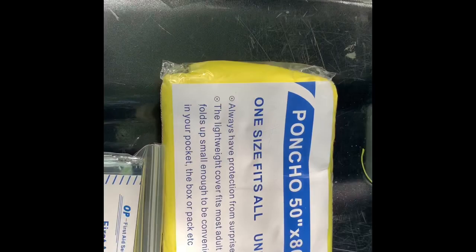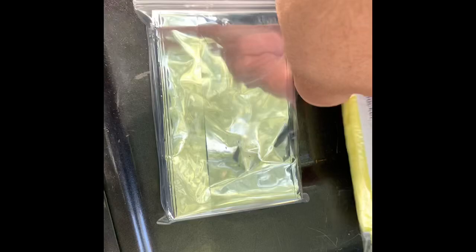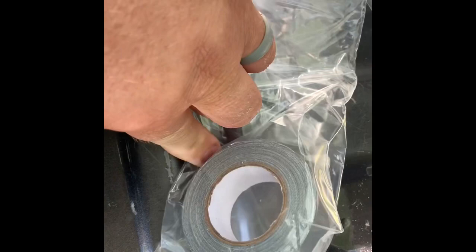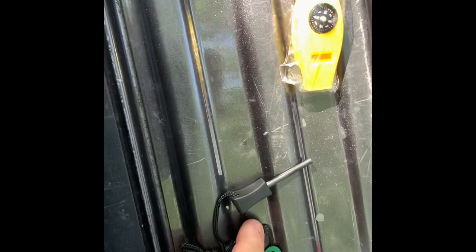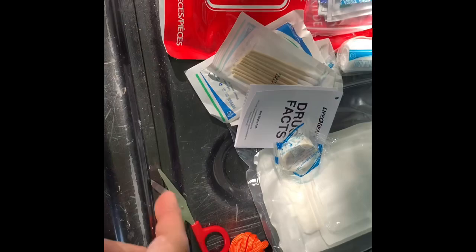There's your fire starter, poncho, and emergency blanket — exactly what I expected for ten dollars. There's a lot of duct tape, which kind of impressed me. There's your paracord — about 10 feet of it. It took some effort to open the package, and the scissors in the kit may cut the paracord.